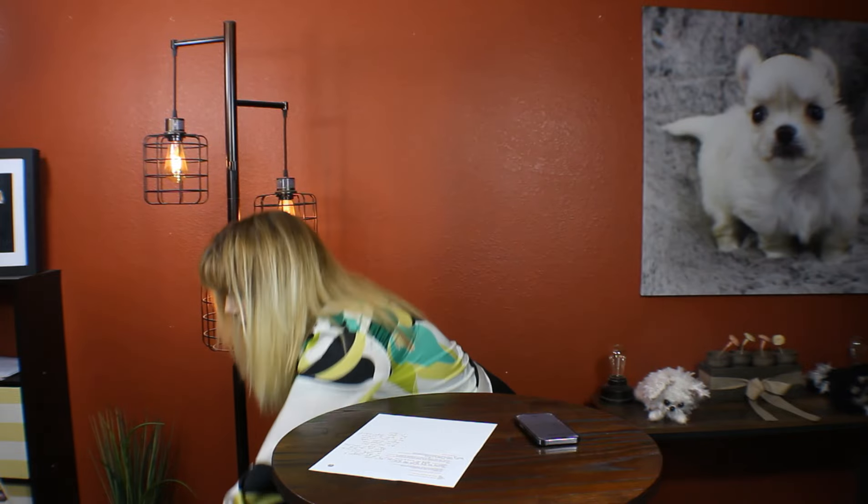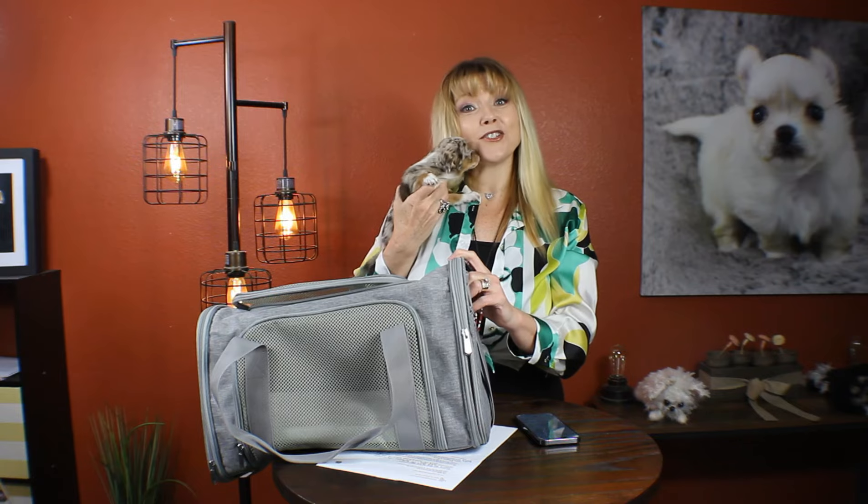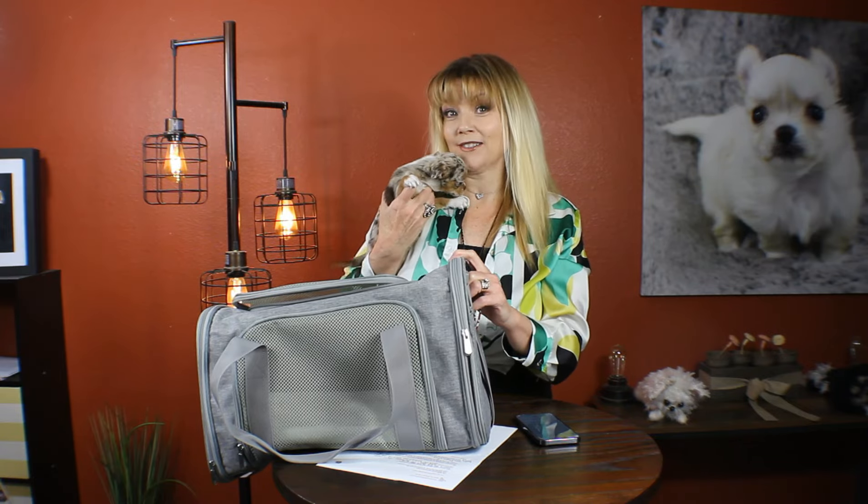Now I'm just going to talk about a couple of tips. When you go through security you want to take your dog out of the carrier. They're going to want the carrier to go through the belt, and you're going to hold your dog as you go through and follow their instructions. Once you're on the other side of security you can put your dog back in the carrier, and once you're on the airplane you have to keep the dog in the carrier under the seat in front of you at all times.